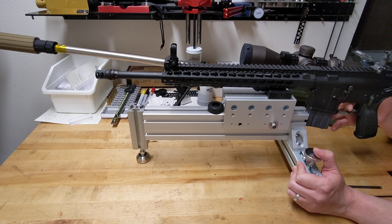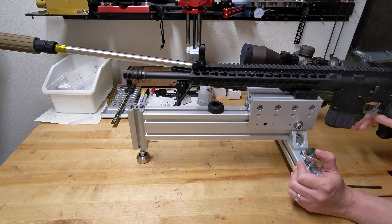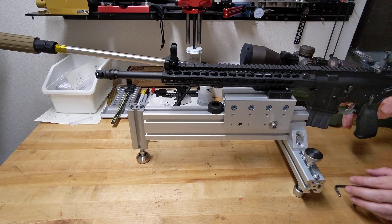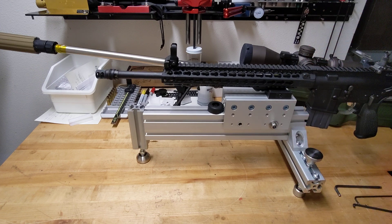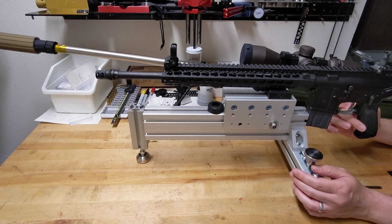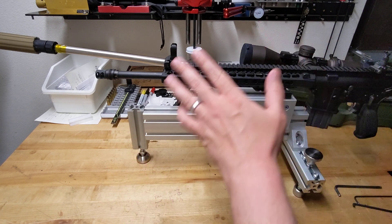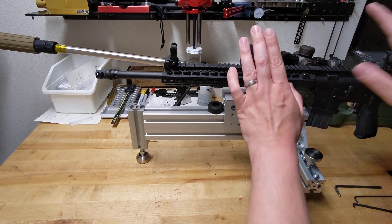I would use the free recoil technique — just keep my shoulder behind it without touching. Pull the trigger, bang, let it recoil into my shoulder, push it back forward. Let the vibration settle out because there's obviously some wiggle. Then take the next shot. Hopefully that gives you nice precise shots on target without introducing any shooter error.